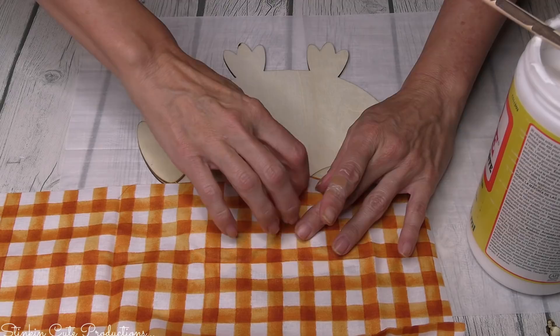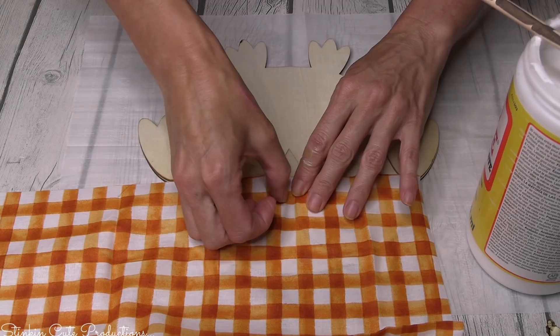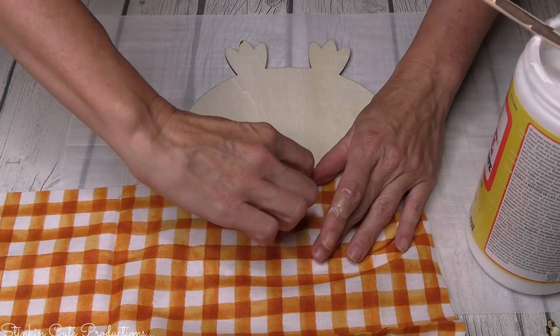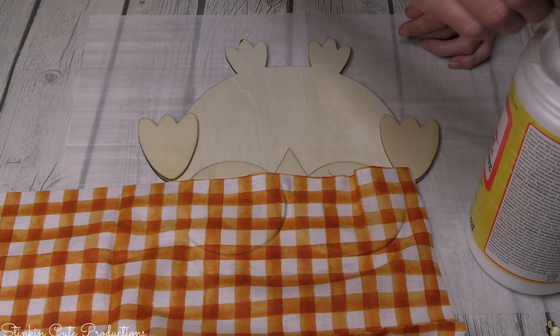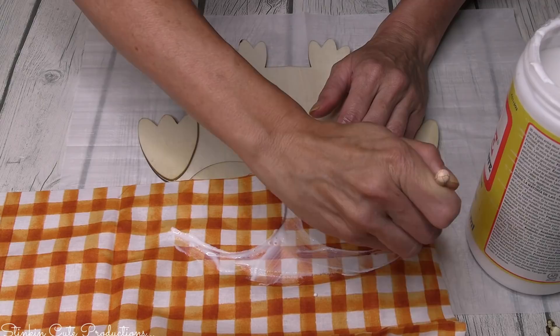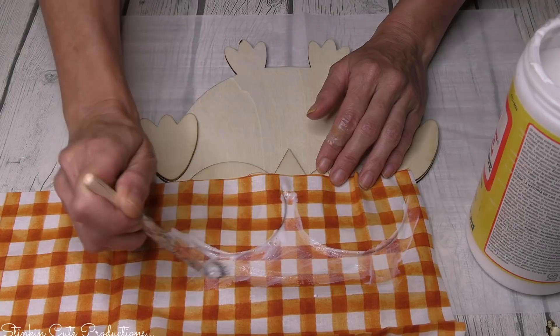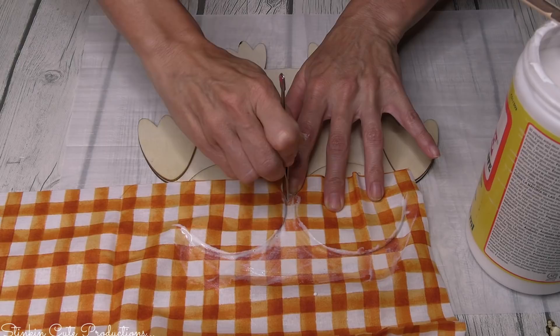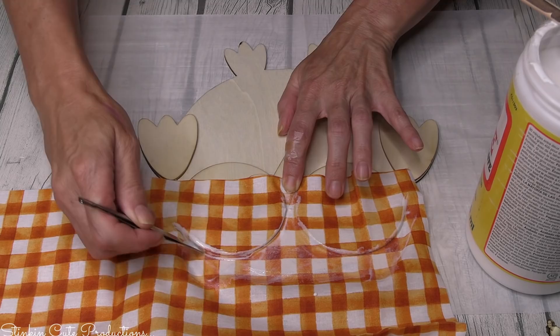I'm doing this in sections because it's easier to remove the fabric in sections versus placing it down in one solid piece, and you'll get better coverage because there won't be tension on the fabric. Use strips and cut them in areas that will be inconspicuous. Once you've got your fabric placed, apply a second coat of Mod Podge on top. Be generous with the Mod Podge because you really want the fabric to adhere to the plaque — it's going to cause the fabric to harden, making it easier to cut. Use something with a hard edge, like these Dollar Tree tweezers from Tool Bench, and run it along the elevated edges of the plaque.